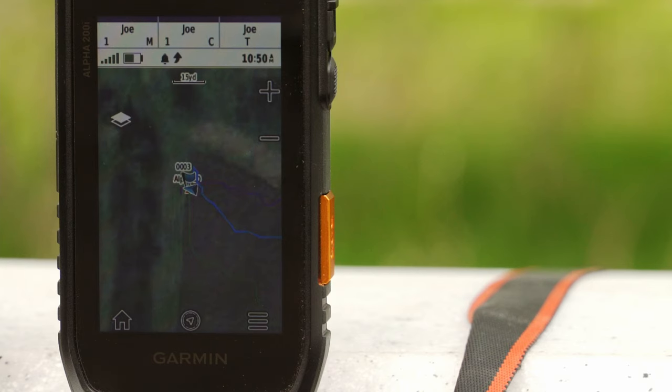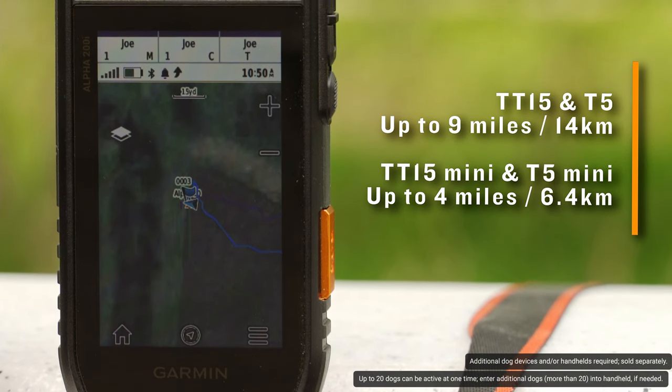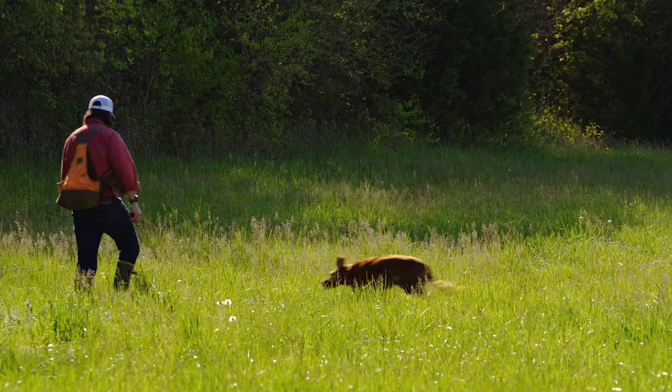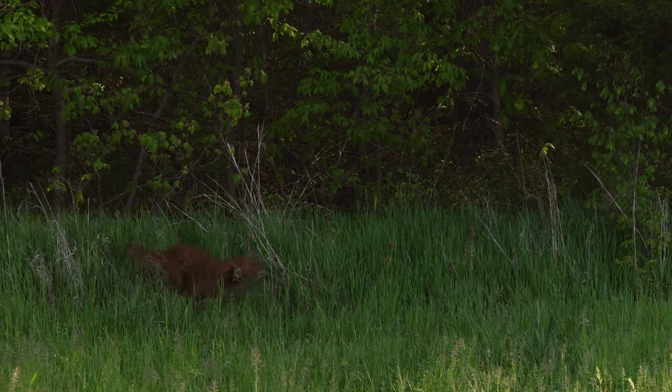With the Alpha 200i, you can track and monitor up to 20 dogs and even other people in your party when paired with compatible collars or handheld devices. With an update rate as often as every 2.5 seconds, you can know exactly where your dogs and hunting partners are located.